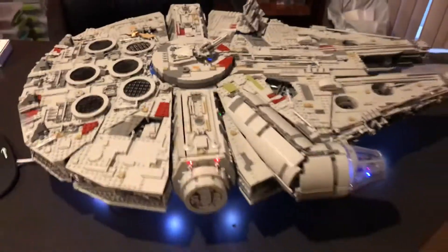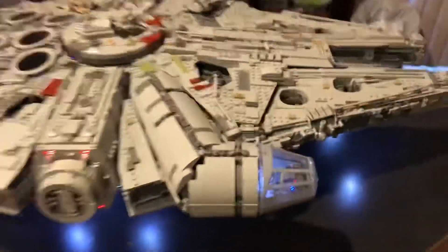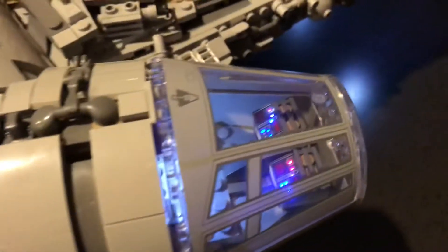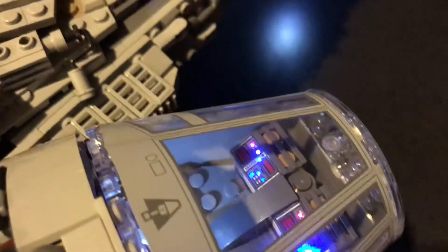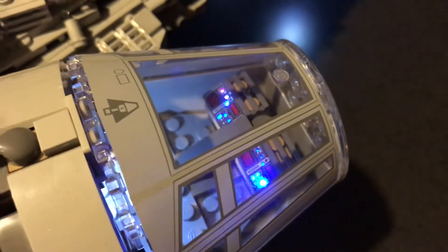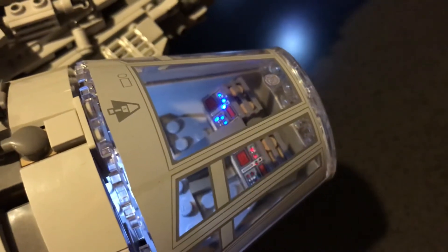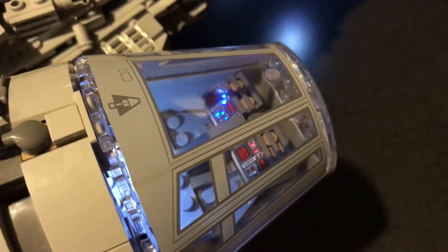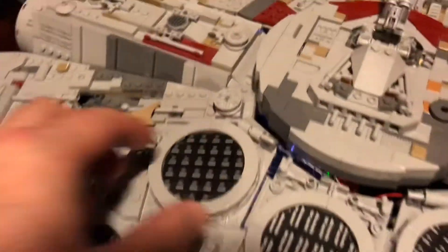Let's get a closer look at that cockpit. Goodness gracious, look at those little lights! They're blinking and changing red and blue - look at that one in the center, and then it's glowing a little red and then going blue. Wow, it's going all out on this kit. There's another interior feature in the hyper drive.